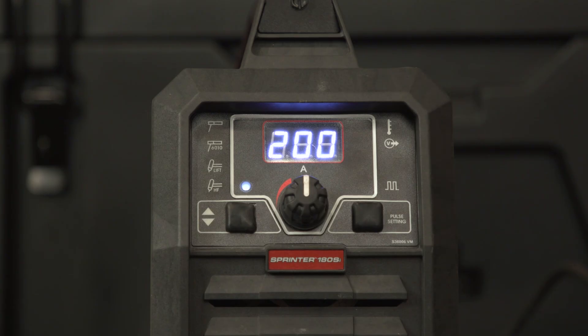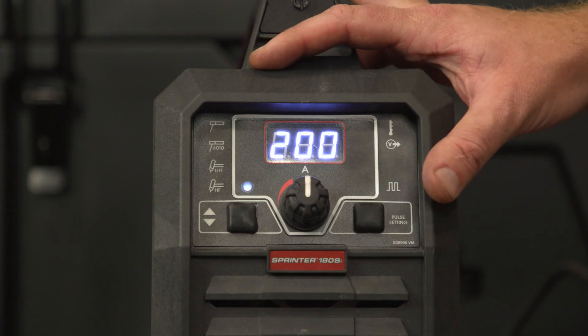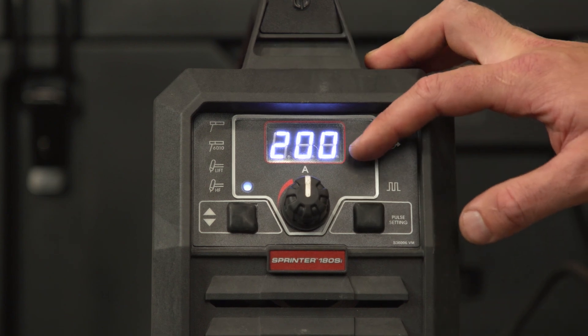The Sprinter's dual input adapter means that this goes all the way up to 200 amps on a 240-volt outlet, or you can get up to 110 amps on a 120-volt outlet, which means you can plug it in almost anywhere.